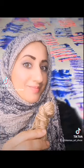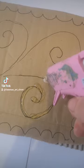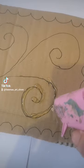Today we're printing with string. Draw your design on a piece of cardboard. Using a hot glue gun, carefully stick your string onto the cardboard.